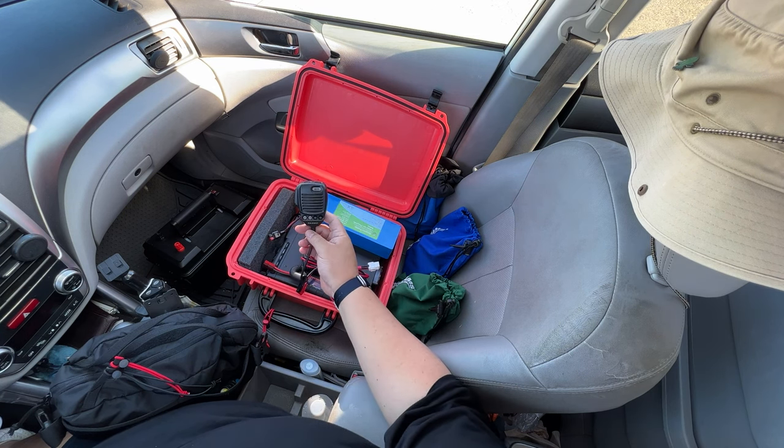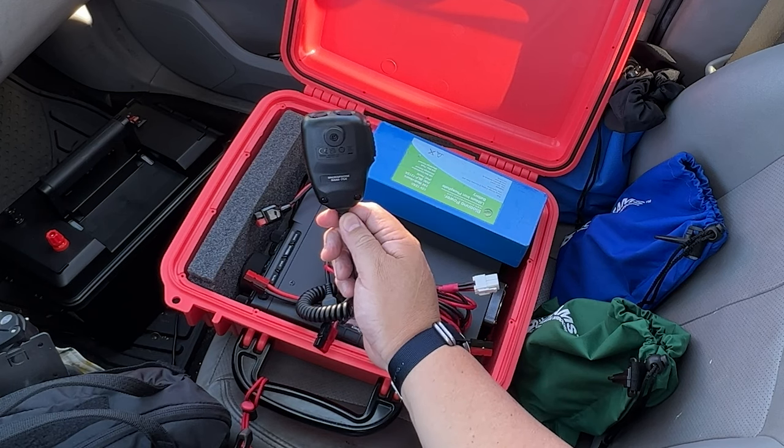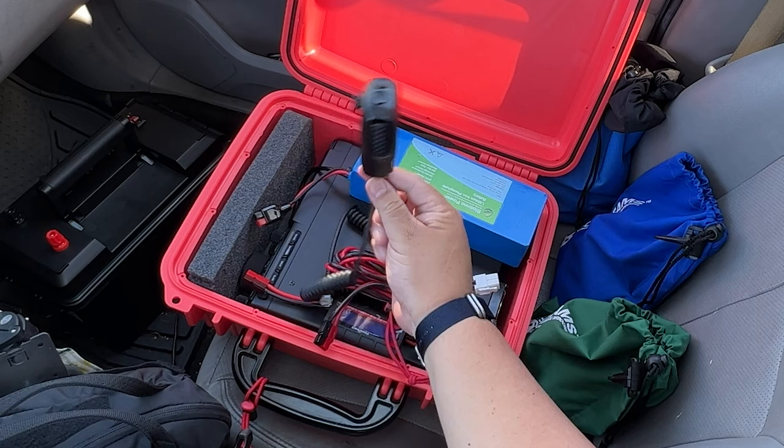Yaesu does give you a microphone — this is the SSM-75E — so you're going to need that too.